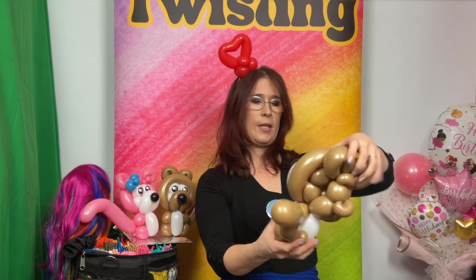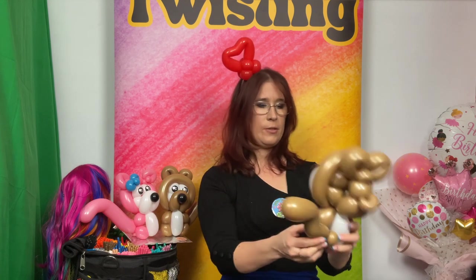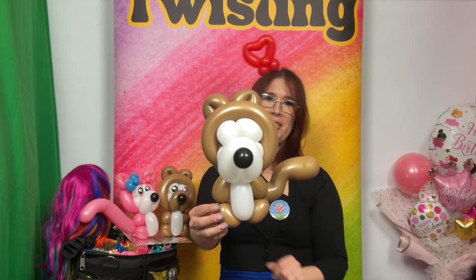So we're going to check that the head is in the right position, the body is in the middle of the muzzle, and the tail is in the right position. And basically that's the twisting part of our design.